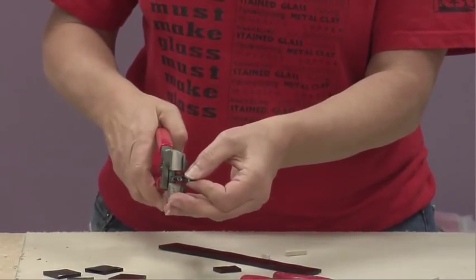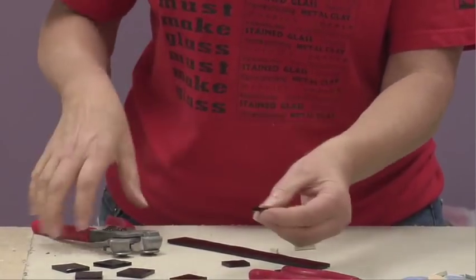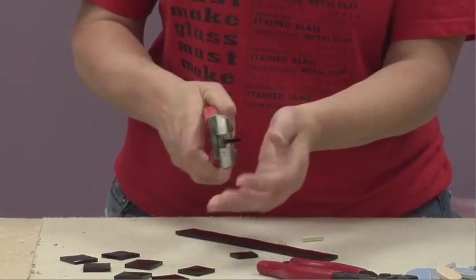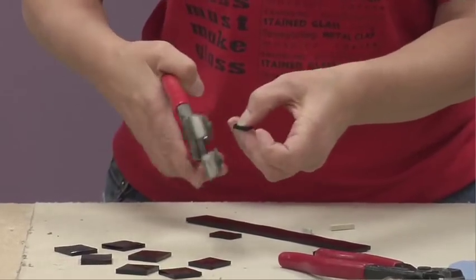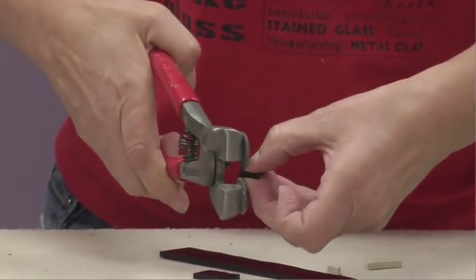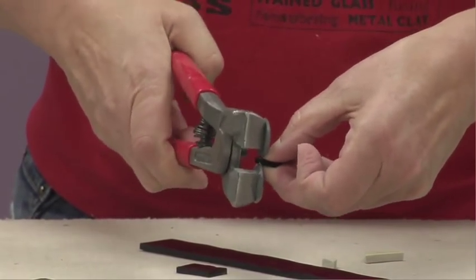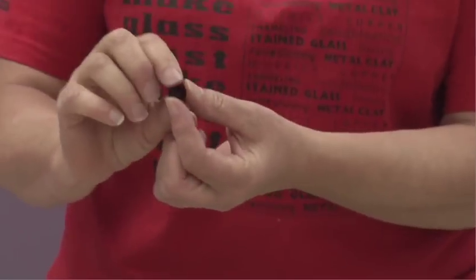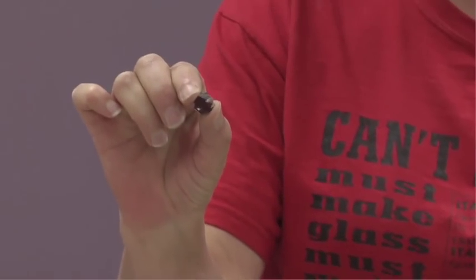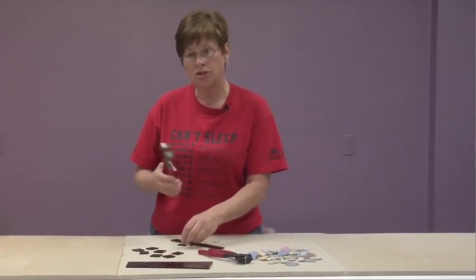From the rectangles you can nip them into squares, and then from the squares either into smaller triangles or circles. By placing your thumb as a guide and going around, you're nipping off each corner to get a rough circle. From there you can go into half circles and just nip away.